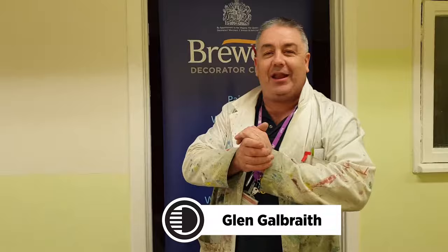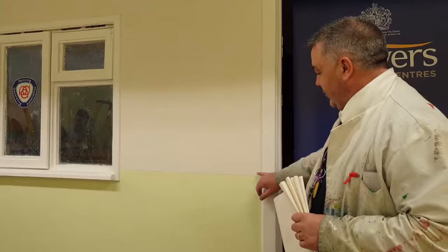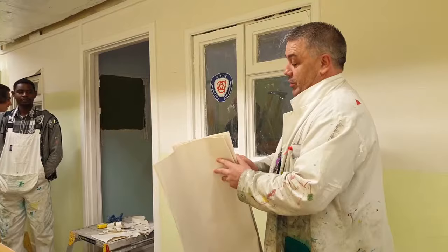Here we are at Doncaster College. We are doing a Level 1 Diploma in painting and decorating. One of the tasks that these students have to do here is apply paper. Applying paper is a bit of an art form and it takes a lot of practice, so I'm just going to give them a quick demo. We've had young Harrison down here who has already pre-pasted this for me, and I'm going to show you an attempt to put it on.